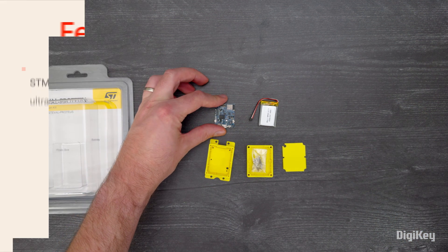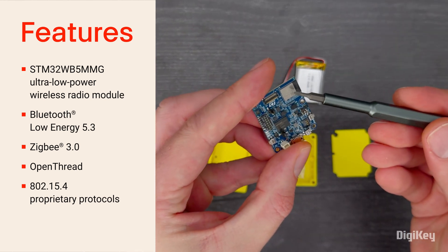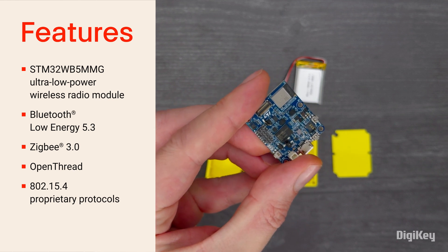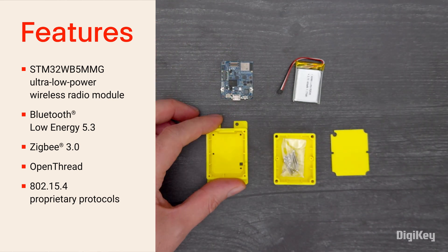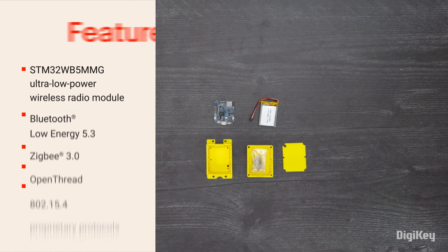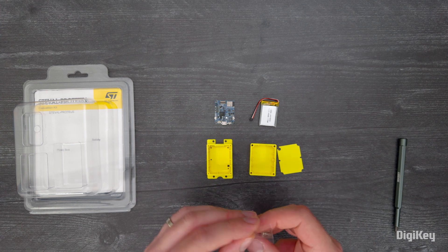The board is based on an ultra-low-power 2.4GHz wireless module that is Bluetooth Low Energy 5.3, Zigbee 3.0, and OpenThread certified, and can support other 802.15.4 protocols. It has a 64MHz ARM Cortex-M4 and large memories for running embedded algorithms at the node level, and a 32MHz ARM Cortex-M0 Plus for the real-time radio layer.